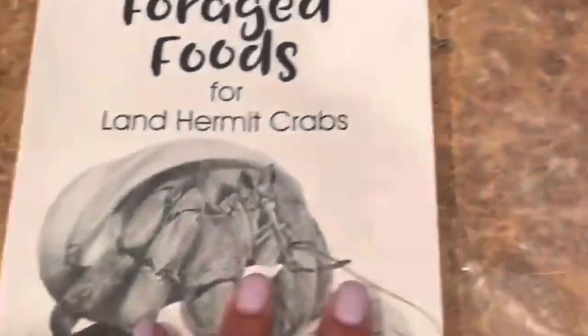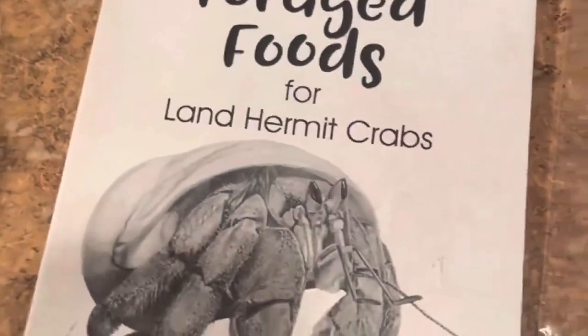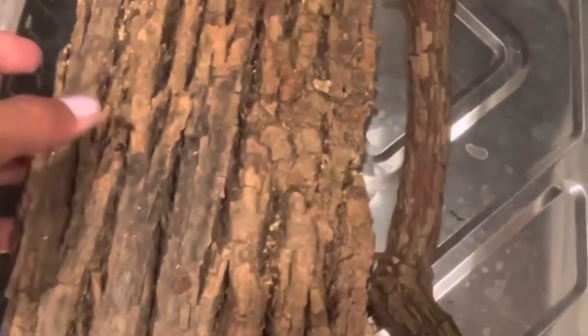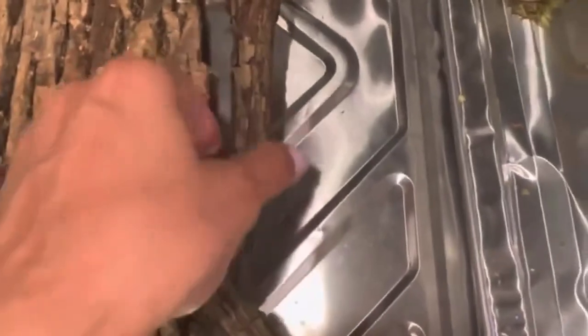So the leaves, the acorns, the bark, and wood — all of it is safe, the crabs can have it. Things that are not safe or unknown would be in the gray shaded area. There is actually a hardcover copy as well. Then we have moss — my crabs love pillow moss, it's great — and then we have bark; the crabs love to eat it, it's great for color, for tanning, and for climbing as well.